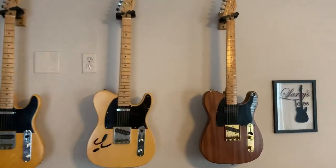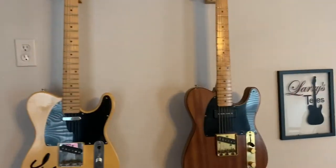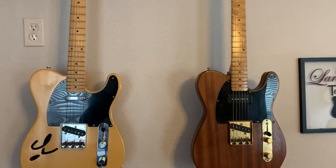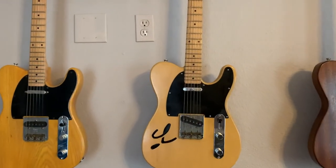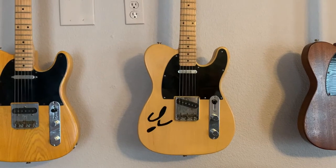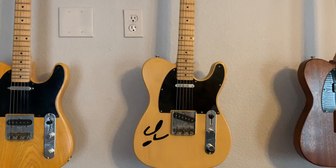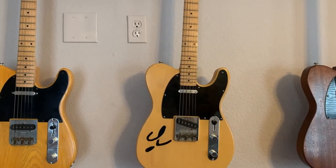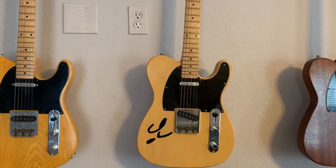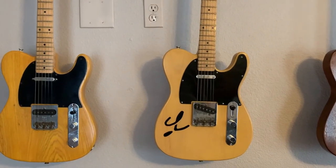Close-ups here. This is the first one I got — Mahogany body, solid body. Bob's first thin line design with a cutout on the lower bout of the body in the shape of a script L, approximating the L of his name Logan on the headstock. The fact that my name is Larry is just icing on the cake as far as I'm concerned.